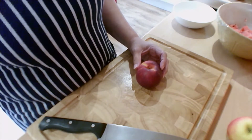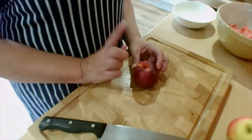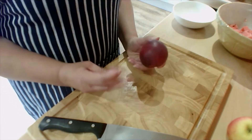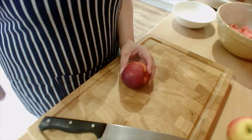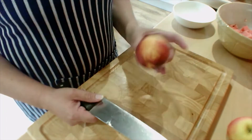Now this is something that you can do with any stone fruit. I have already shown you how to do a mango, and this is a nectarine — or you can do it with peaches, nectarines, anything that has got a pip on the inside of it.